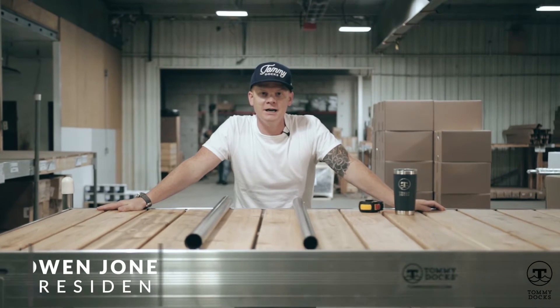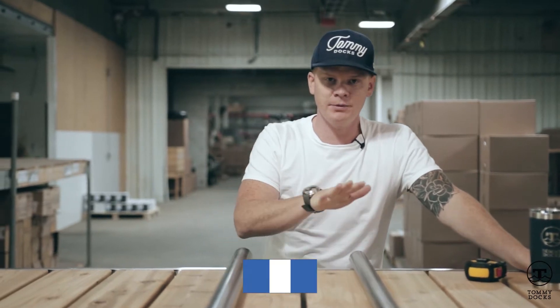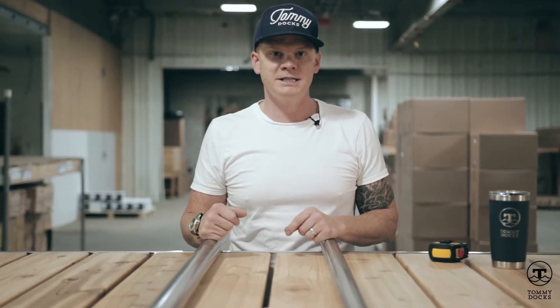Hey gang, Owen here from TommyDocs going through more frequently asked questions. Today we've got the difference between heavy-duty pipe and normal duty pipe. First, let's talk about the difference in use — heavy duty is going to be designed more...